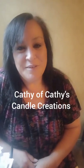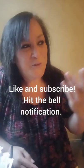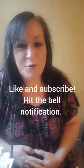I appreciate you watching the video and I really hope this helps. I am Kathy with Kathy's Candle Creations and you can find me at Simply Soy and many other groups. I love to help, and if I know how to help you I'll be more than glad to. If this was helpful, please like and subscribe — y'all have a wonderful day, thanks so much, bye.